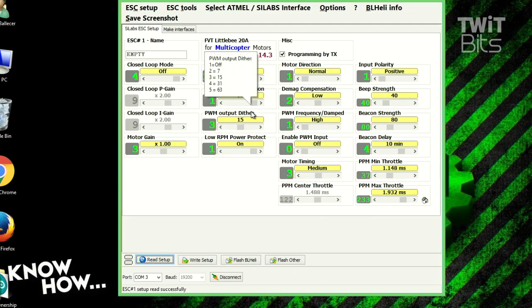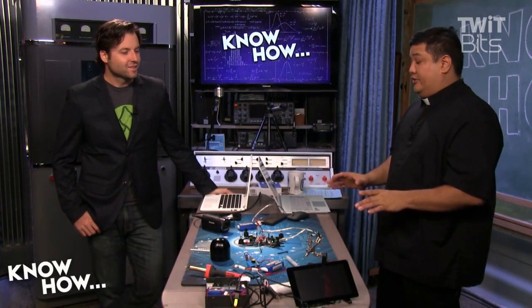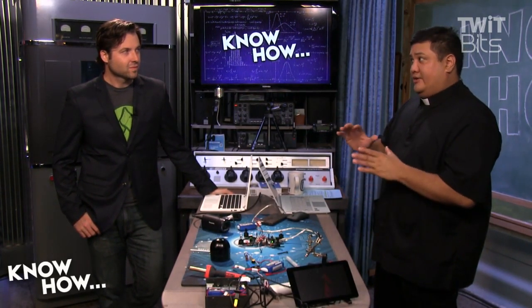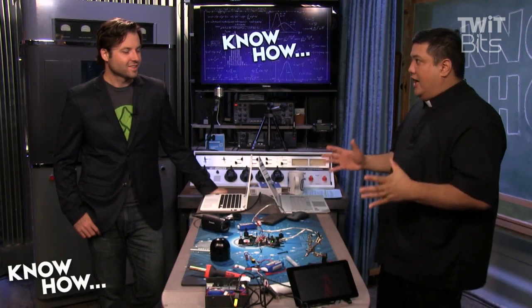I'm only going to show one aspect of this software, but this is quite possibly the best way to tweak your quad. I'd say this is actually even more important than the flight controller — because flight controllers we know how to dial in. But a properly set up ESC can turn your gentle quad into a racing monster.